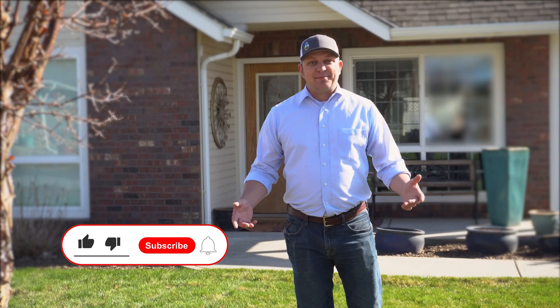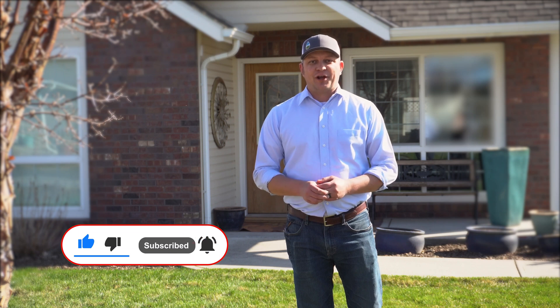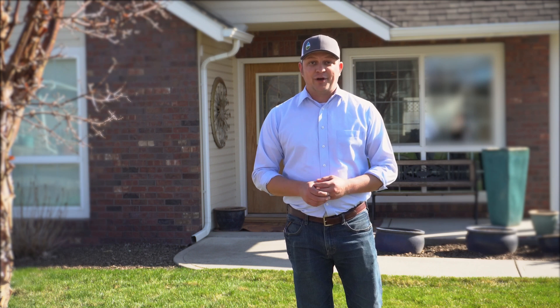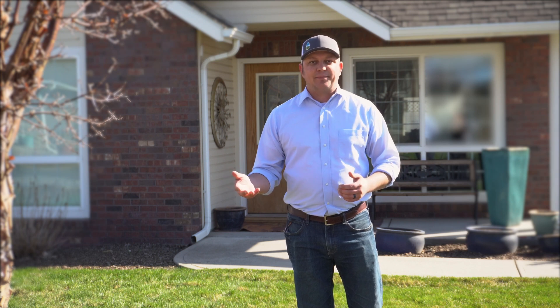Hi, I'm Matt Williams. Welcome to Soil Lab. Today I wanted to give you an introduction to a season-long demonstration that we're going to be working on. I'm here in the front yard of a local DIYer that volunteered his yard to answer a question that he had over the winter. He asked me, what's really the difference if I bag my clippings or if I mulch my clippings?